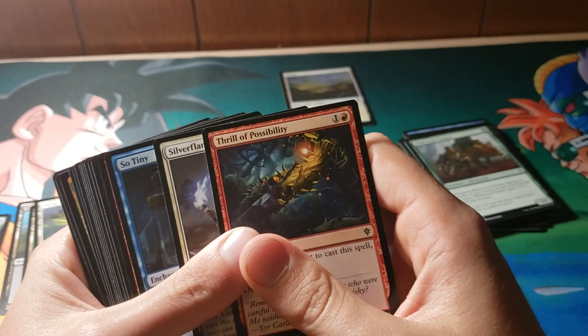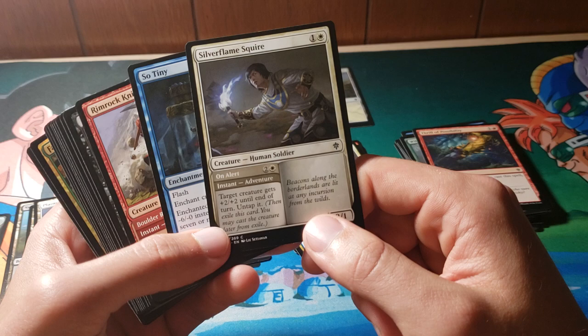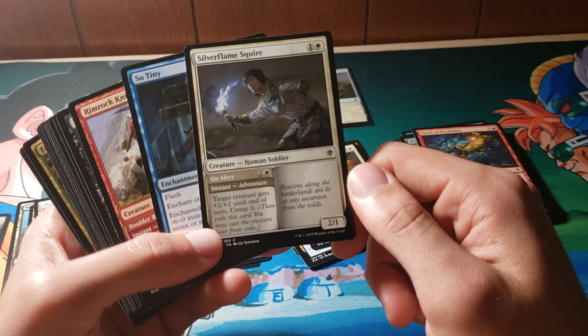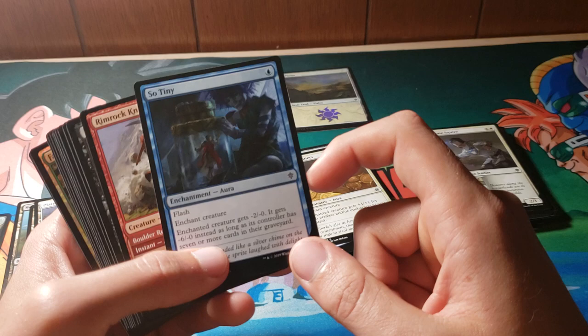Thrill of Possibility. Silver Flame Squire — another one of these storybook cards, I like to look at these. Target creature gets +2/+2 until end of turn, then you untap it, and then it's just a 2/1. The front half's all right — it's an instant, and the fact that you get to untap it is awesome. But it is pretty crappy on the back end. It's only a 2/1 for two, so it's not particularly on a curve. I can't control myself — we have another foil.